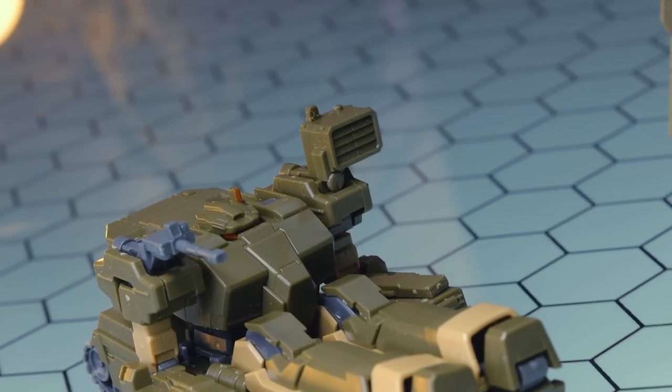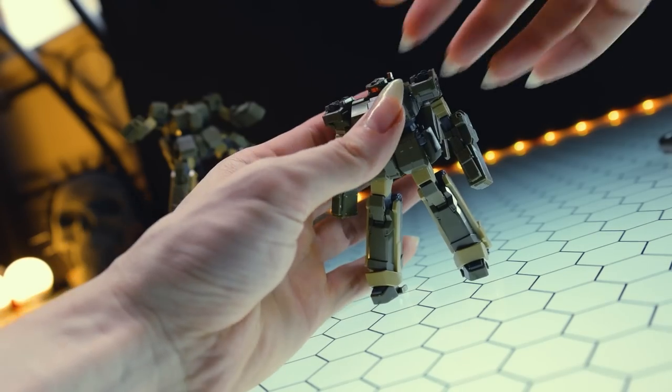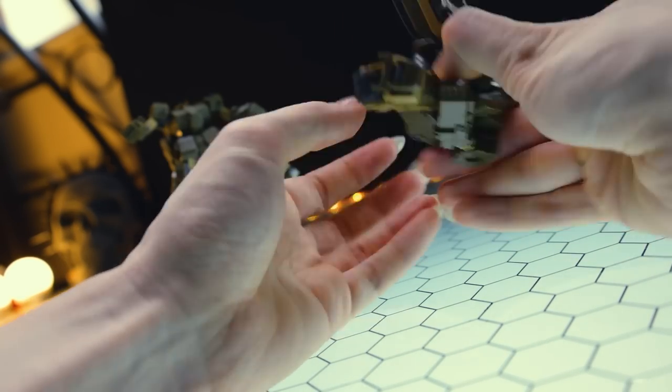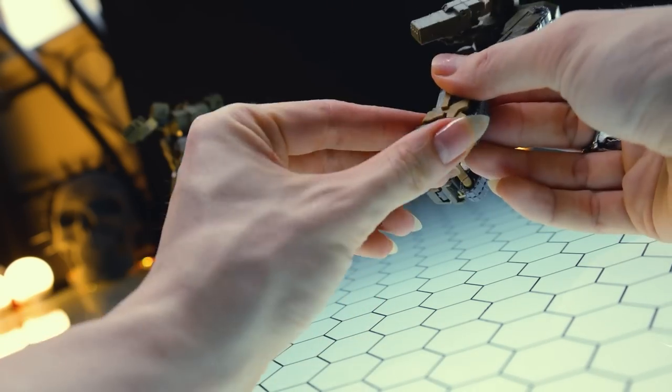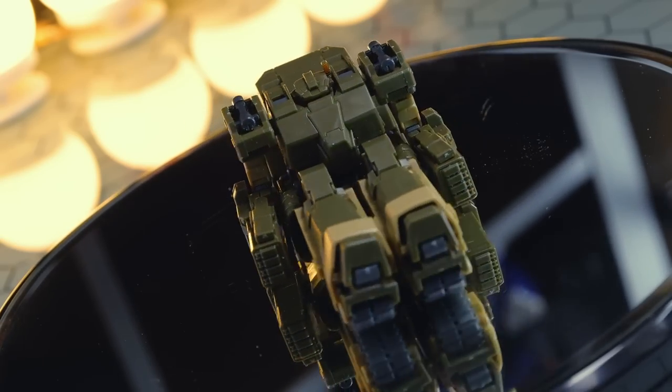Before we jump into the articulation, I'll mention briefly about the transformation. Somehow the footage got deleted — or at least half of it did — so it is very simple, very easy. You just flip up the legs, lock in the arms, the backpack flips out, and it's all seamless with no parts formation. Very nice.